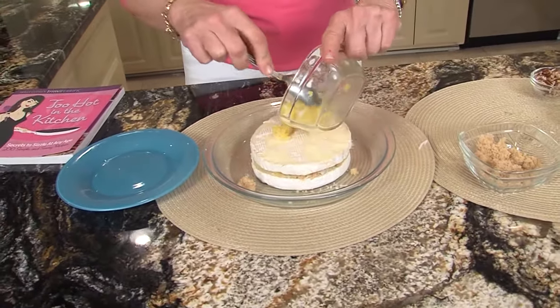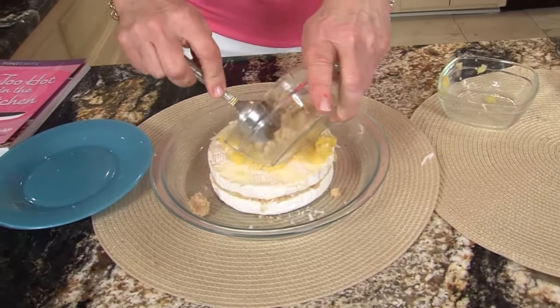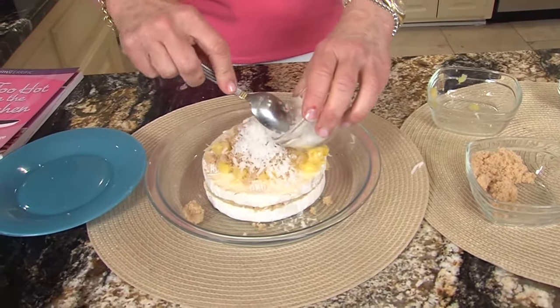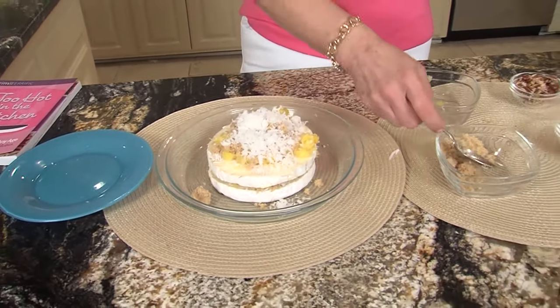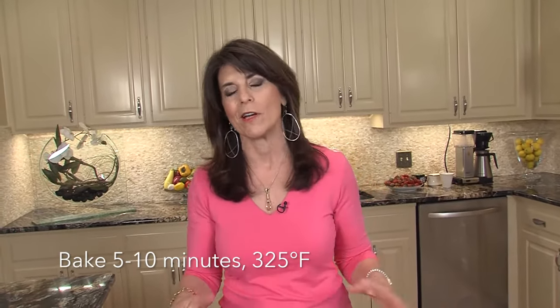We're going to finish it off with our pineapple and a little more brown sugar and then coconut. I don't know about y'all, but anything with coconut has my attention. Now you're done. You could put it in the refrigerator, or you can bake it at 325 for 5 to 10 minutes, or you could even stick it in the microwave — just so that creamy brie is oozing out and you have your favorite drink in an appetizer.